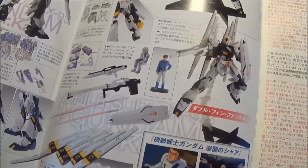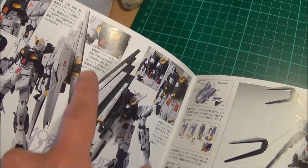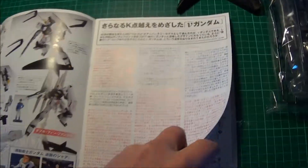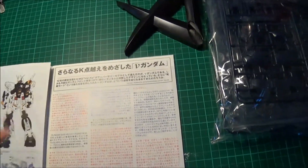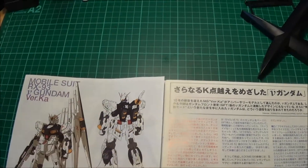This kit comes with one set of fin funnels. I'm thinking about trying to track down a second set so he's got one on either side. I believe Bandai did release a second set of fin funnels as an optional upgrade, but in the anime my understanding is that he just has the one set.